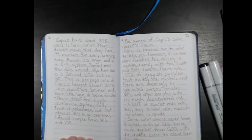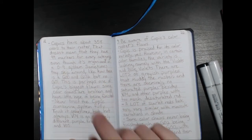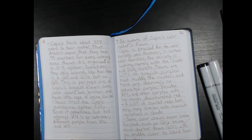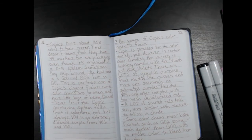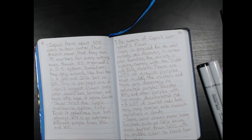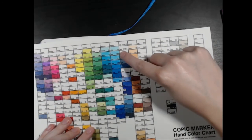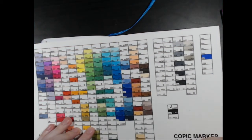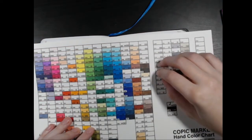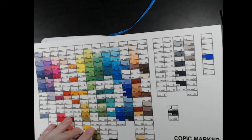Copic has about 358 colors in their roster. That doesn't mean they have 99 markers for every single category, even though it's organized in a zero-to-nine system. Sometimes they skip around — like there is a G00 and G02, but no G01. This is perhaps one of Copic's biggest flaws: some color chains are broken and have little hope of being finished. You can see G00 right here, and right next to it is G02.